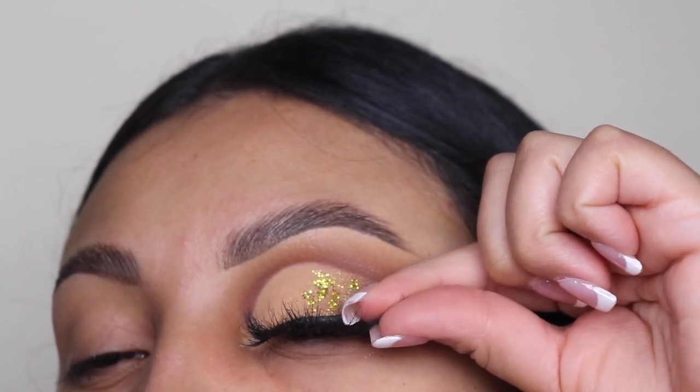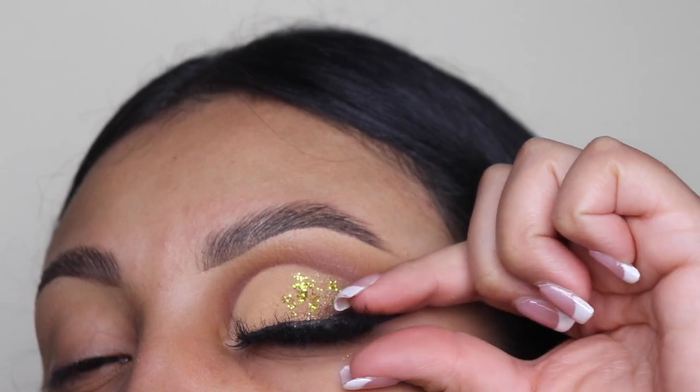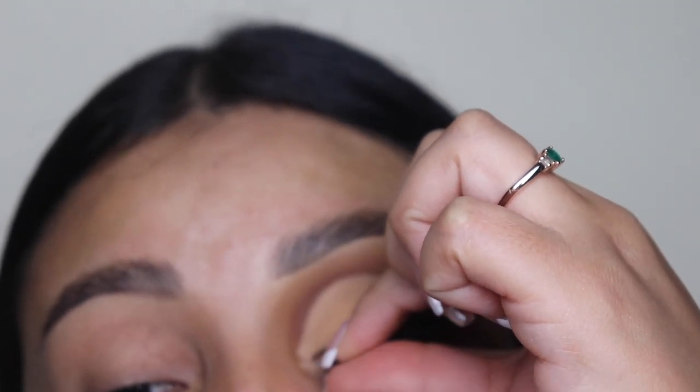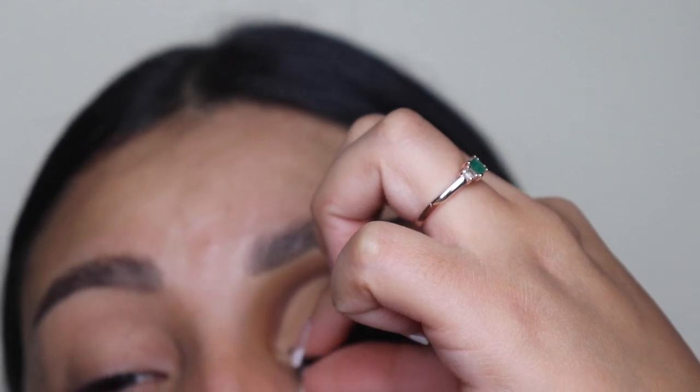Now I'm going in with the lashes in the style Leslie. These are from my website — the link is down in the description. These are super dramatic and super bomb. I thought they were perfect for this glam. I've been using these religiously in almost all of my tutorials lately.